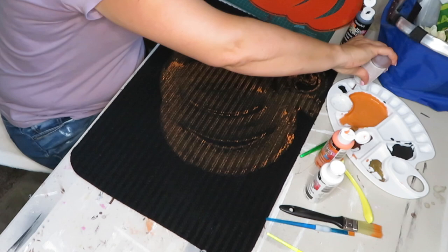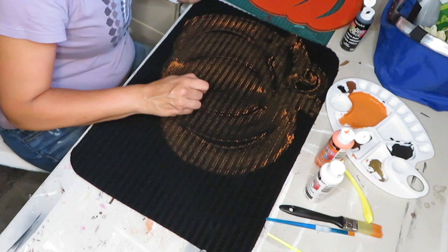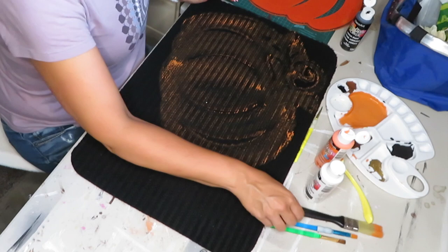I think I'm going to try and accent it more with some brown and see if that works. I kind of like the way that turned out. I'm just going to try and apply a little bit more of the orange.